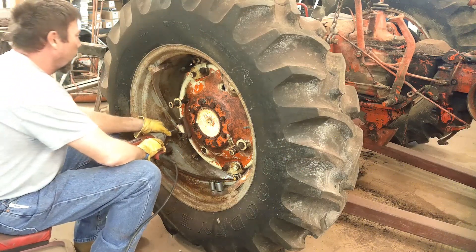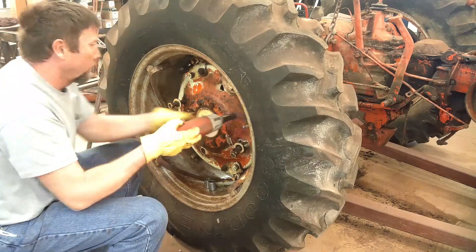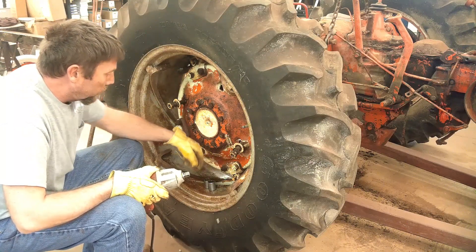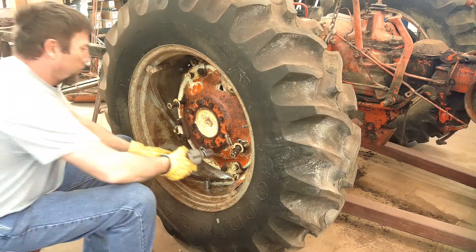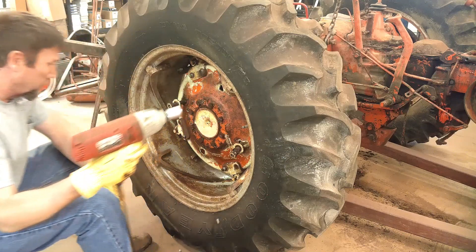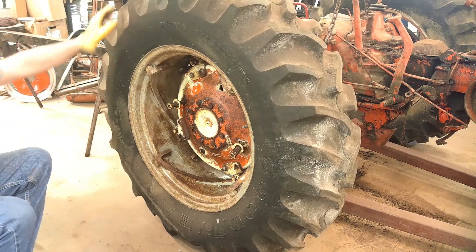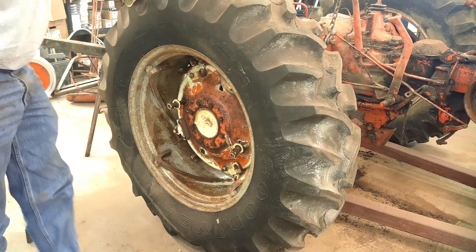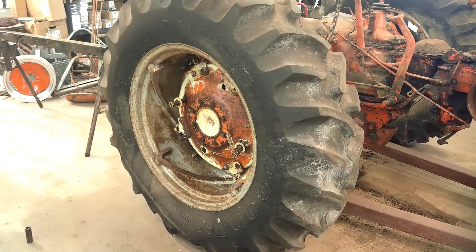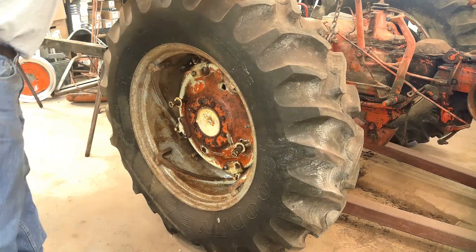Start by loosening these clamps for the spin-out wheels. Now that those are loose, I'll take the actual clamps off. Now let the wheels open — I'll try and lock it off here.